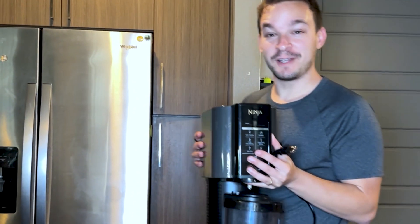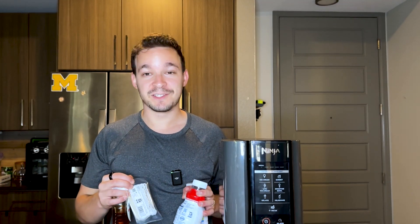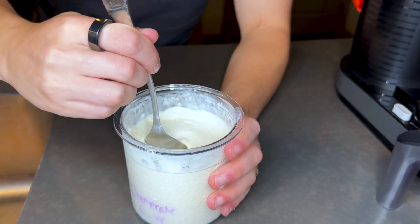This gadget makes homemade ice cream and it's really easy to use. But how easy can we actually make it? I'm testing four different recipes, starting from the simplest, which is just one ingredient, to the most complex, which is still only four total ingredients. I'll rate each of the four based on how easy they are to make, their cost, and of course, how good they taste. So let's start right now and figure out which of the four is most worth it.